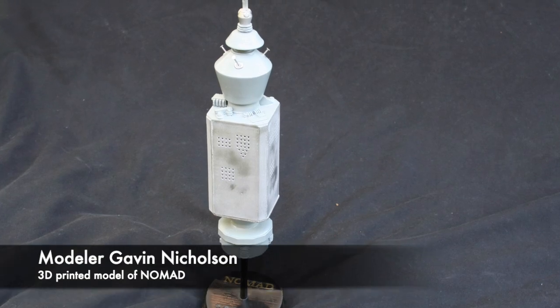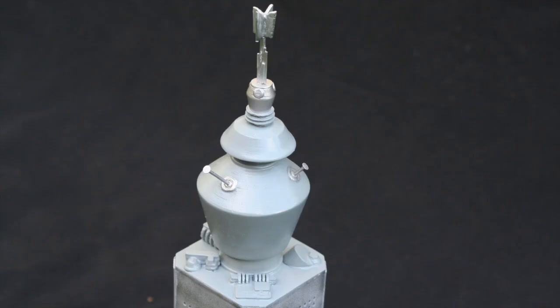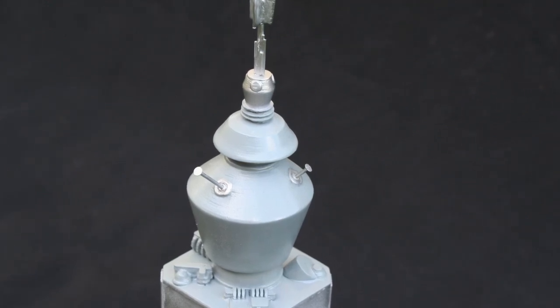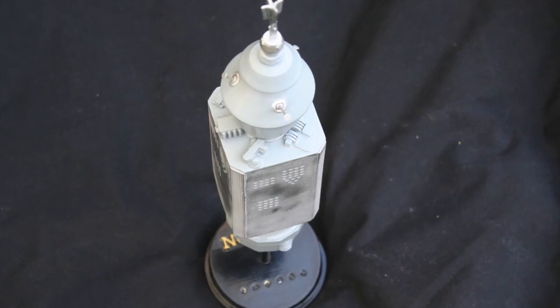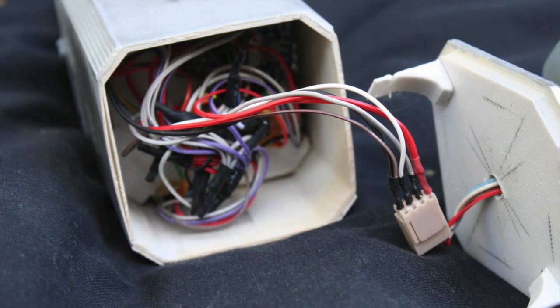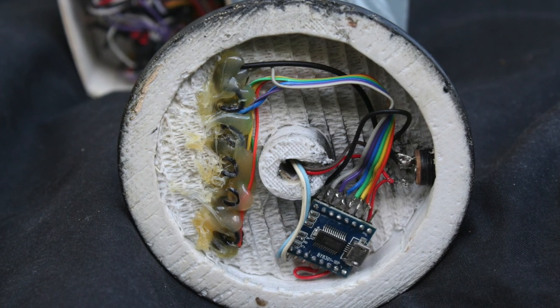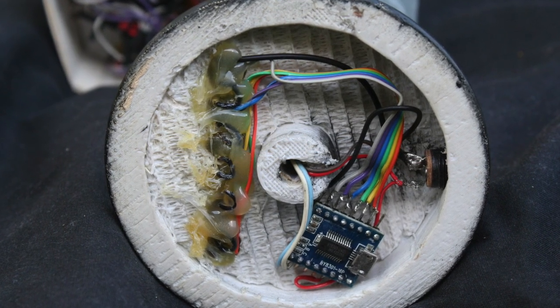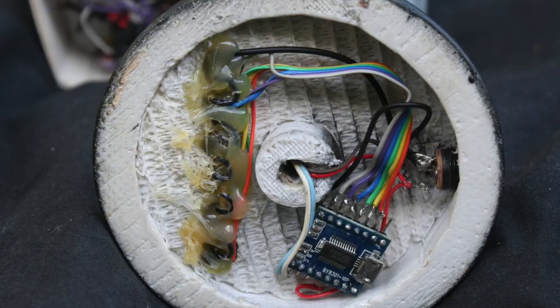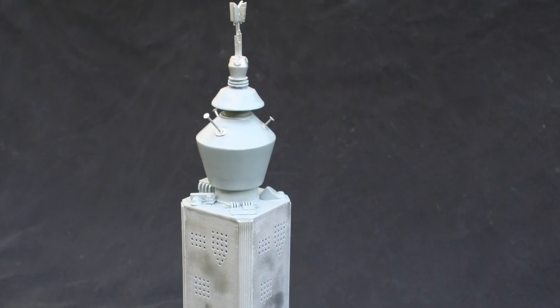Here is another submission by modeler Gavin Nicholson — a 3D printed model of Nomad. The build was inspired by the Nomad build I did some time ago. He used a filament printer, designed his own lighting fashioned to match the pattern seen on the show, and used a JQ6500 sound module for the sounds. This turned out really great, Gavin, and I'm glad my video inspired you to try this. Thanks for sharing!